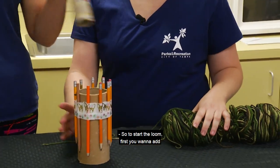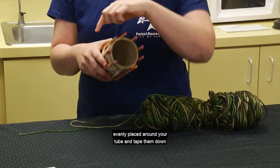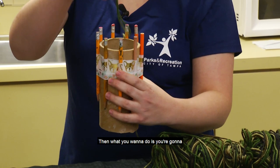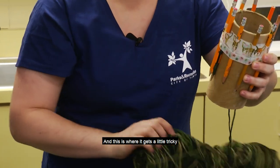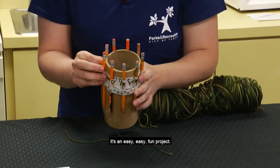To start the loom, first you want to add your pencils or popsicle sticks evenly placed around your tube and tape them down so they're not moving or falling out. Then you're going to put your yarn string down so you have something to grab onto. It gets a little tricky to start, but once you do this, it's an easy, fun project.